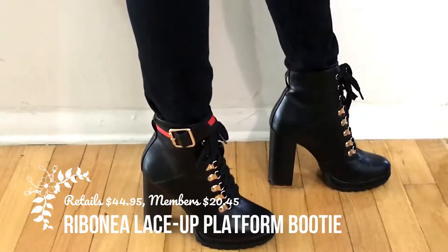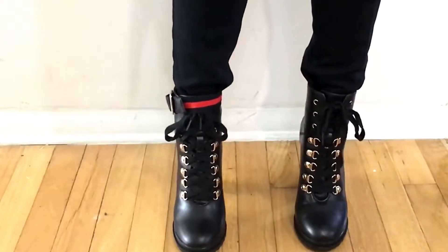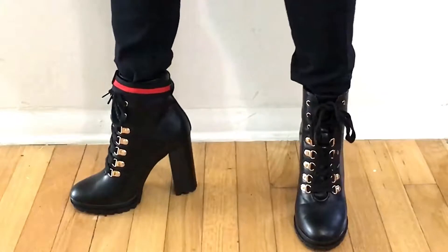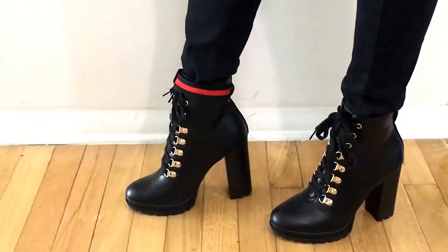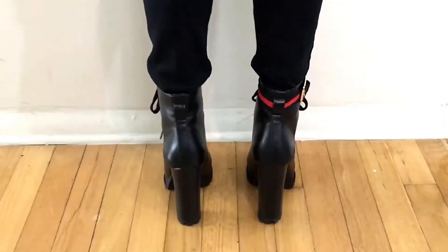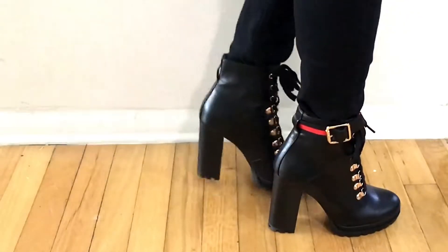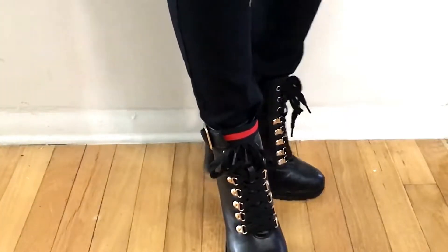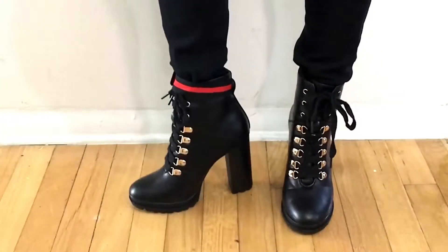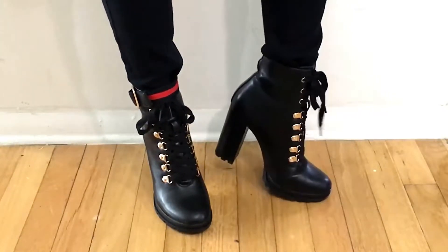Welcome back to Leah's Loves! Today I have a Just Fab try-on. These are the black booties — they're leather, they're badass, I love them. They're cute, you can dress them up or dress them down. I showed you how it looks with the red ribbon removed, so you can totally remove that or leave it on — either way, still fabulous. The heel is very high but it's so comfortable, don't have to worry about that!